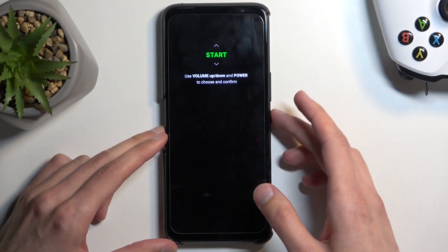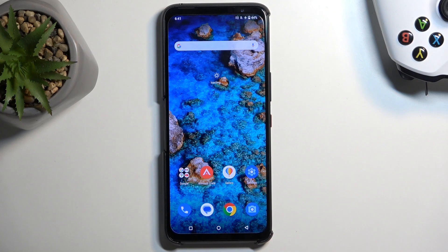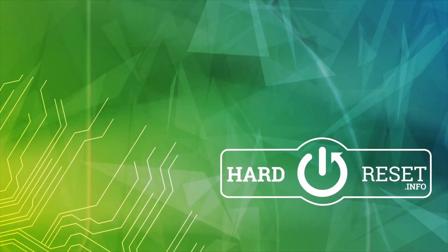So I'm going to confirm Start, which like I mentioned takes me back to Android. And as you can see, we are now back in Android. If you found this video helpful, don't forget to hit like, subscribe, and thanks for watching. I'll see you next time. Bye.